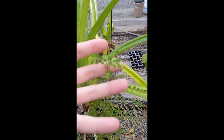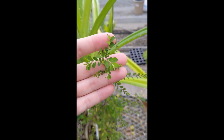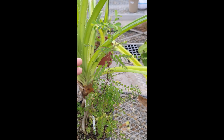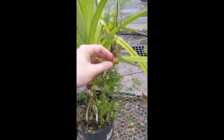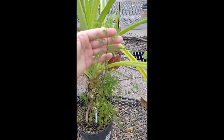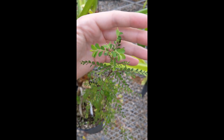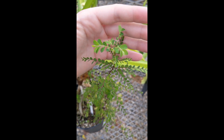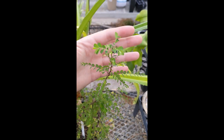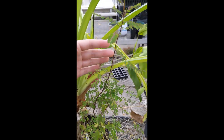Phyllanthaceae is its own family today, but in the past — as recently as 1993, I believe — this was all sunk into Euphorbiaceae. Genetic analysis really showed that they were distinct enough to warrant their own family. One of the big distinctions is that none of the group here produces any sort of toxic latex, but if you look at the flowers up close, you can see why they were grouped together early on — they're certainly related to some extent.